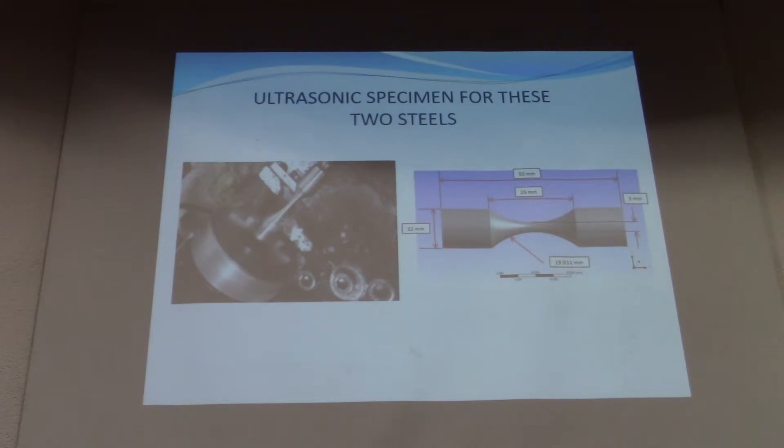We begin with the machining of the specimen. As you see here, the dimensions of the specimen must satisfy the resonance condition — that means the natural frequency in the longitudinal direction must be close to the excitation frequency of 20 kHz.